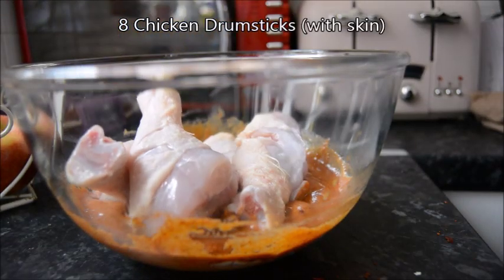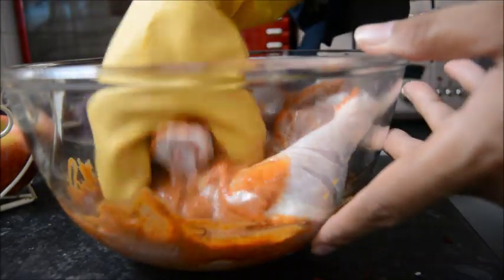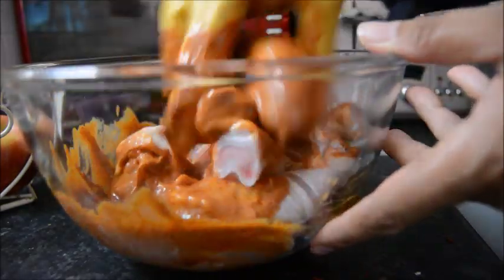I had eight chicken drumsticks with the skin on and just coated them all in the lovely marinade.